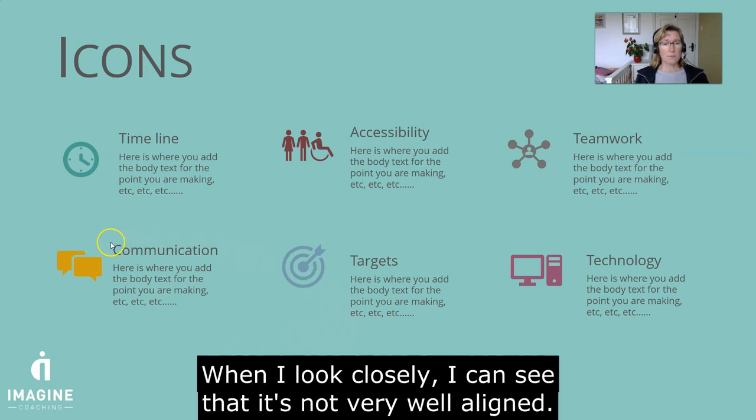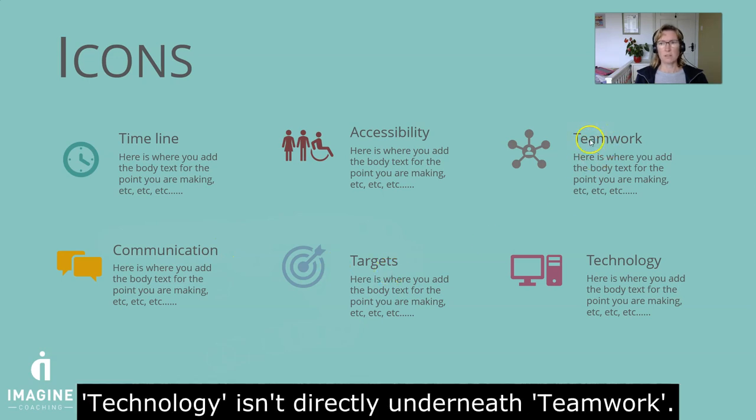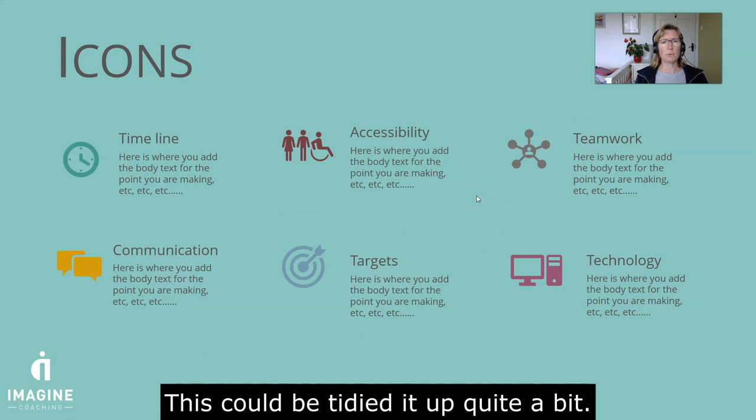When I look closely, what I can see here is that it's not very well aligned. So this word 'targets' here is much lower than 'communication', and look at 'teamwork' over here. So 'teamwork' here and then 'technology' isn't underneath it — technology is way over to the right. So this could be tidied up quite a bit.